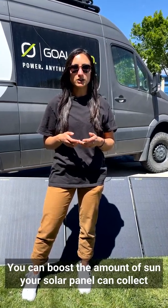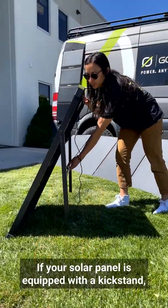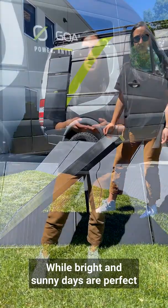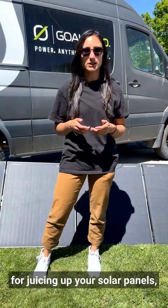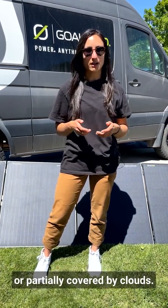You can boost the amount of sun your solar panel can collect by positioning your panels to be south-facing. If your solar panel is equipped with a kickstand, it's easy to enhance sun exposure by adjusting its angle. While bright and sunny days are perfect for juicing up your solar panels, it also works when light is reflected or partially covered by clouds.